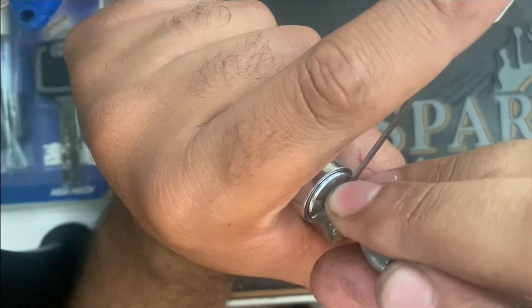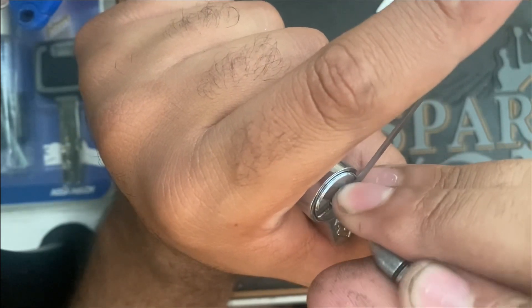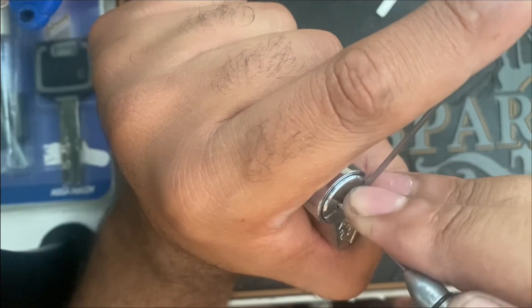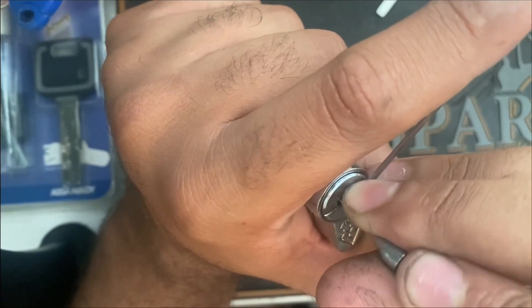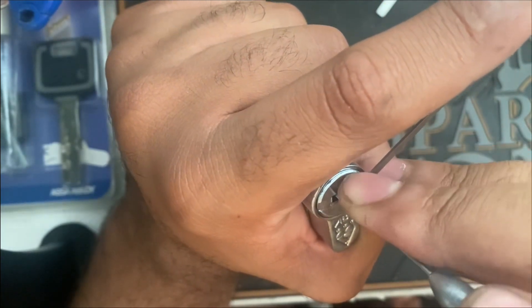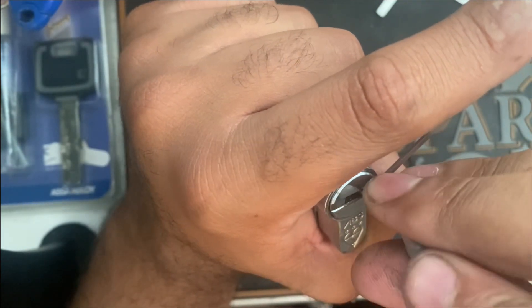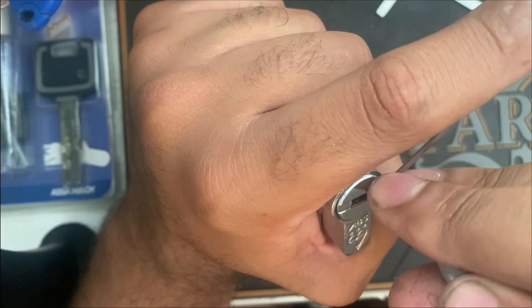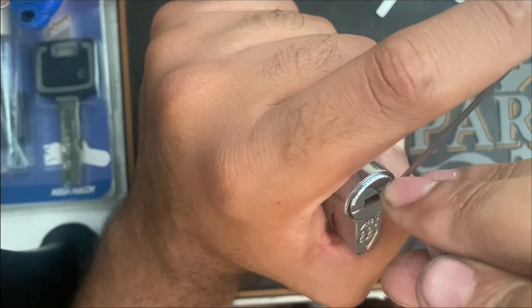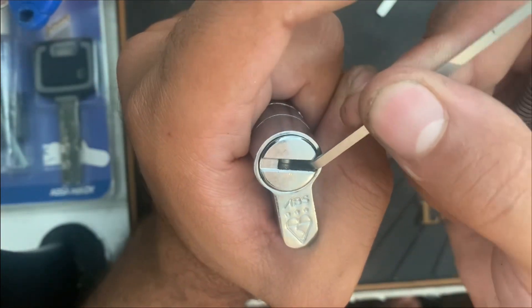So I've got two. Four are now going to be binding. Count to a rotation of four. Can't feel any more. So yeah, we've basically picked the lock now.